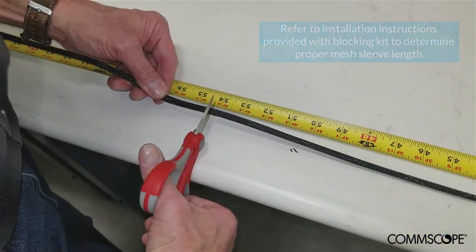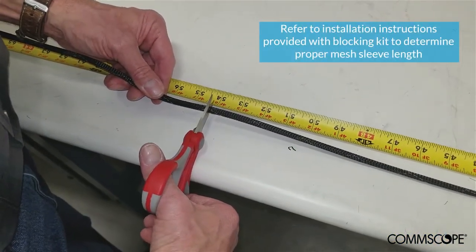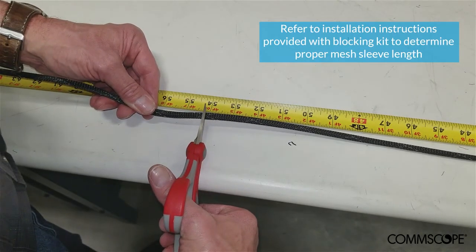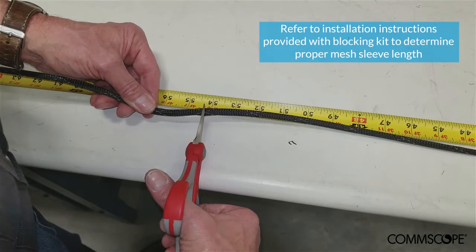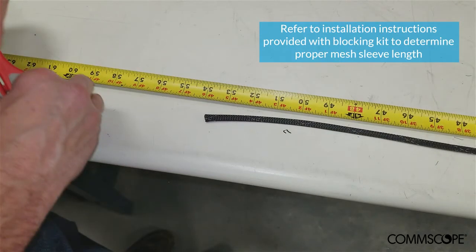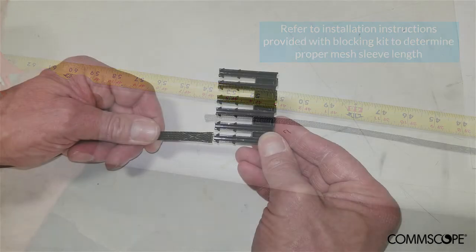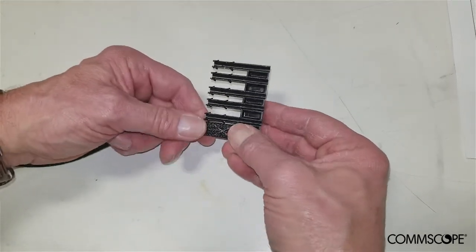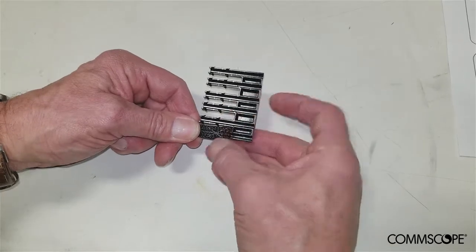Cut the protective mesh sleeve material to the appropriate length for the application. The length will vary based on the distance between the mounting position of the blocking kit on the rack or cabinet and the location of the EHD chassis. In this video we will use a length of 54 inches. One section of mesh sleeve will be needed for every two 12-fiber ribbons, so for our 288 fiber cable we will need 12 sections of mesh sleeve. Slide the end of a mesh sleeve over the mesh fork and ensure that the cleats on the mesh fork grip the mesh and hold it in place. Repeat this step for all the pieces of the mesh sleeve material.